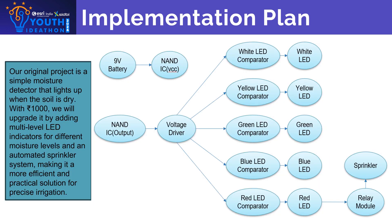In the later stages of the project, we will integrate multi-level LED indicators that will visually represent different moisture levels, from optimal to dry. We will also incorporate an automated sprinkler system that activates when the soil reaches a critically dry level, ensuring timely irrigation. This upgrade makes the system more reliable and user-friendly, offering precise moisture monitoring and efficient water management, and it will be practical for small-scale agriculture fields.